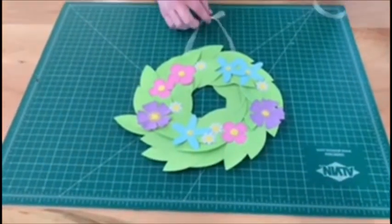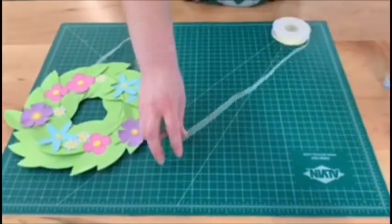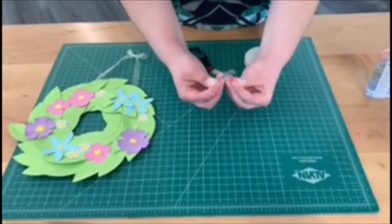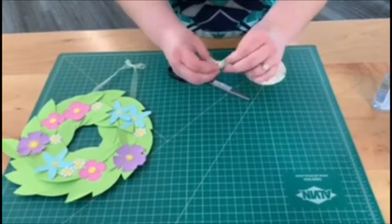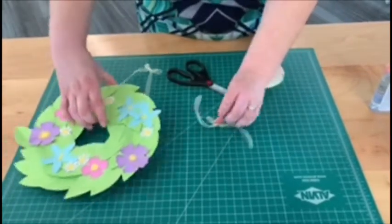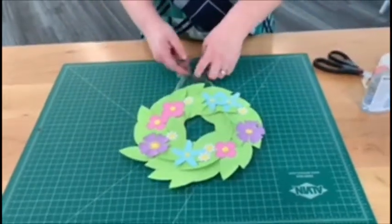Once your wreath is all completed with all your leaves and flowers in the order that you like, you just want to attach a ribbon at the top. Cut a length of ribbon and tie a little bow at the top, sort of like how you would tie your shoelaces. Once your bow is ready, glue the tail ends of the ribbon to the back of your wreath.